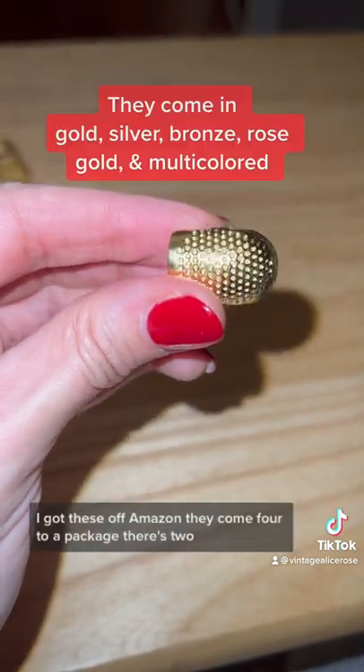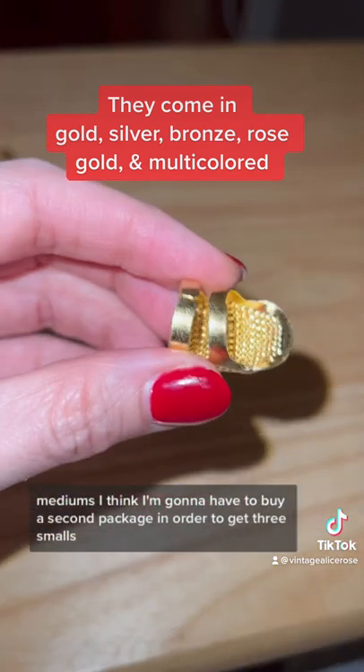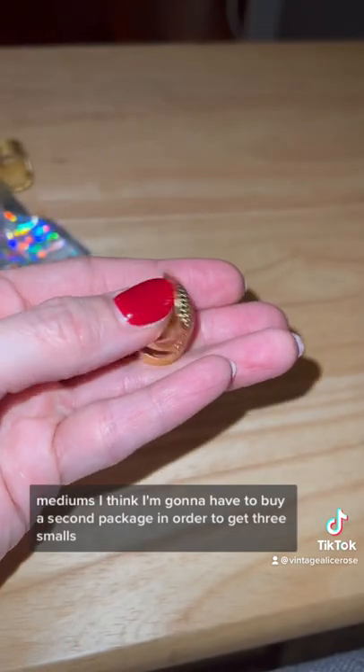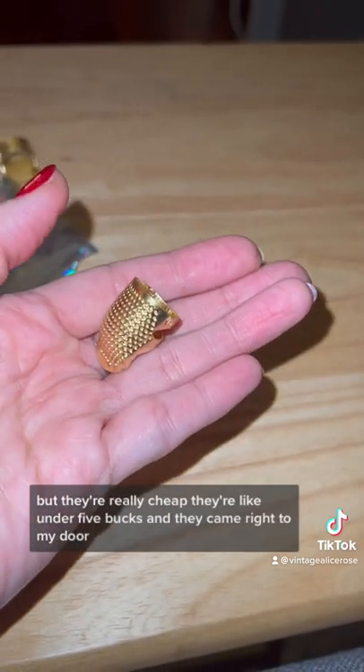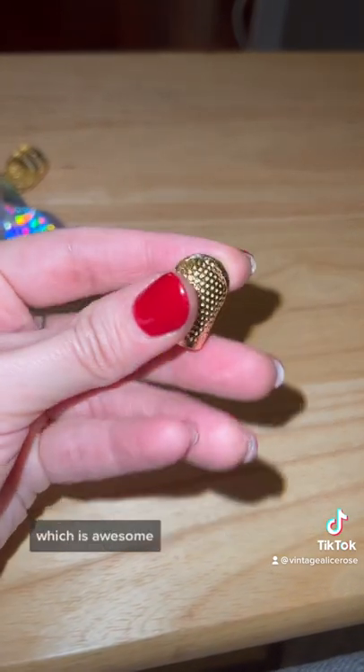I got these off Amazon. They come four to a package — there's two smalls and two mediums. I think I'm going to have to buy a second package to get three smalls, but they're really cheap, like under five bucks, and they came right to my door.